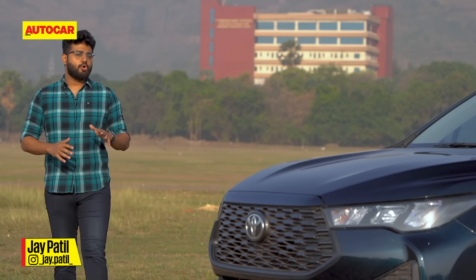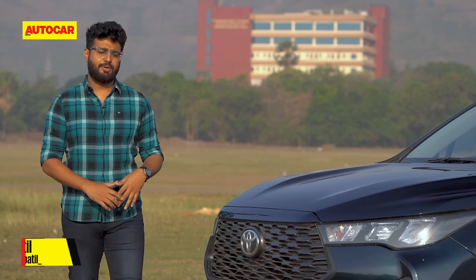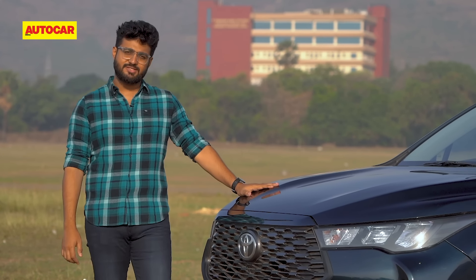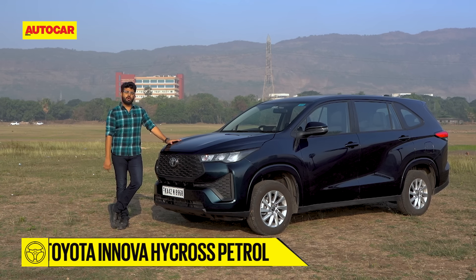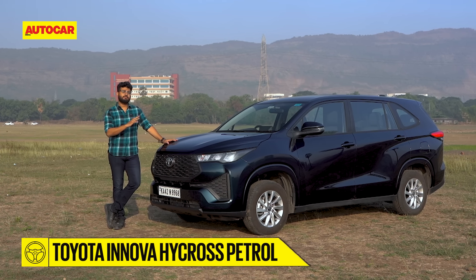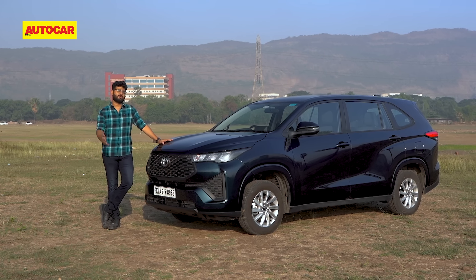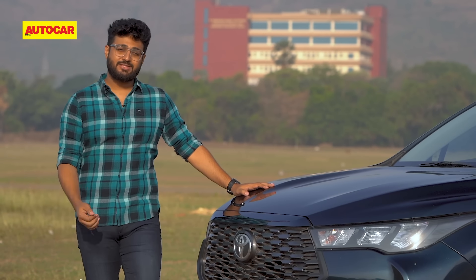There are plenty of reviews out there on the Toyota Innova HiCross in its hybrid guise, where it's shown its strong efficiency, plush interior, and a good amount of features. But what about this one? The one that's not in the limelight — no fancy hybrid tech, no plush ottoman seats, no panoramic sunroof, no ventilated seats, no cruise control. No reason to buy? Well, let's find out.